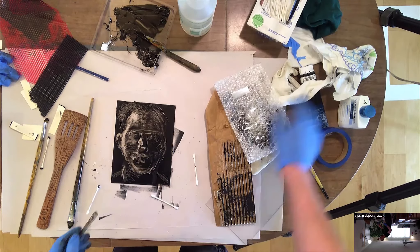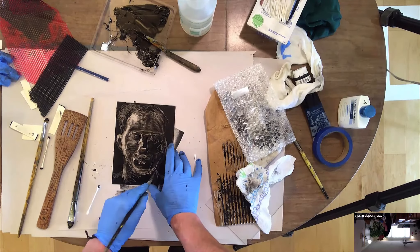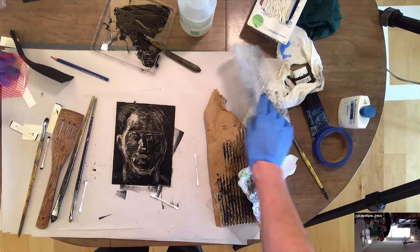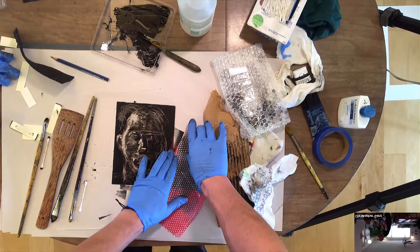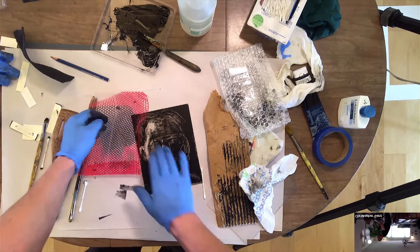If you guys have any questions, go ahead and just fire them off — I can hear you. Let me do a few more textures. Let me do my potato bag — I suppose you could take a potato and do it too. So let's go ahead, I'm going to get ready to do a print.